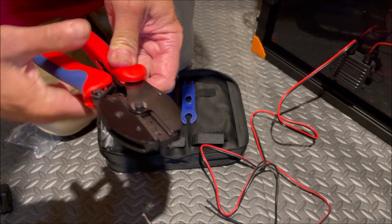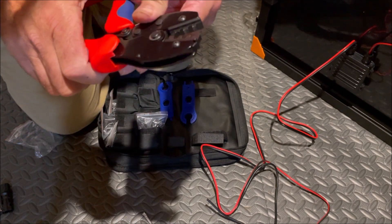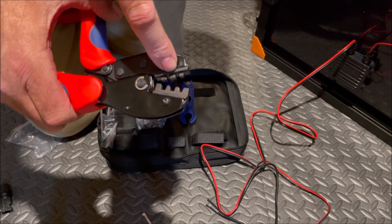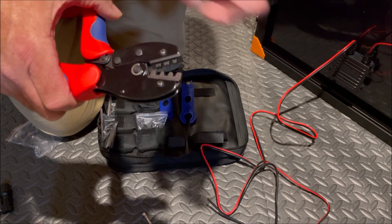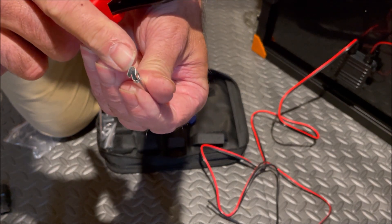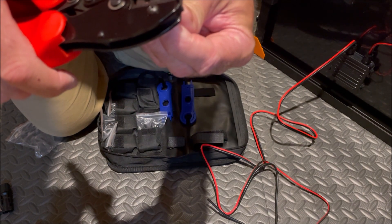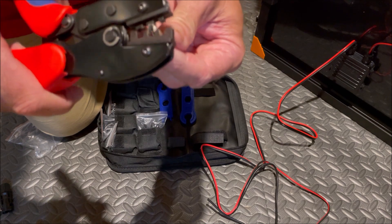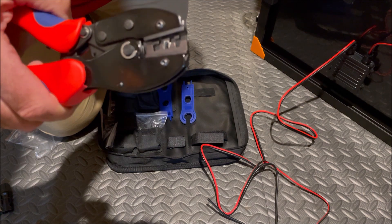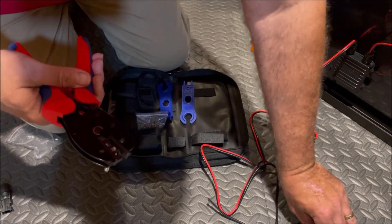As I start to squeeze the crimpers, they're going to stay closed. We're going to start in the center one. You can see on the top there's a little area with a curved part — that curved part is going to go on the bottom rounded area of our connector, and the two legs are going to go up into the open area.